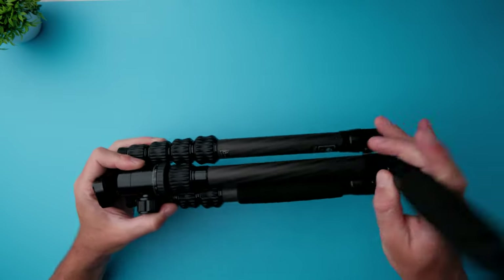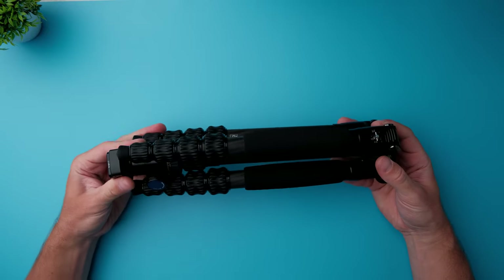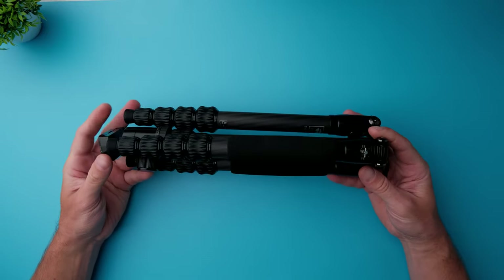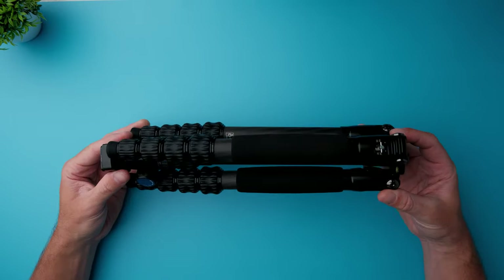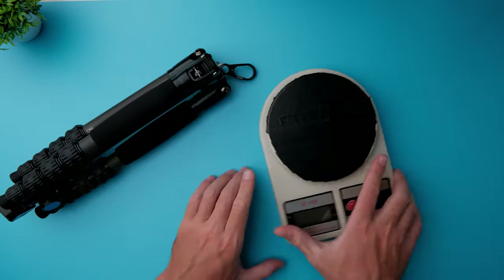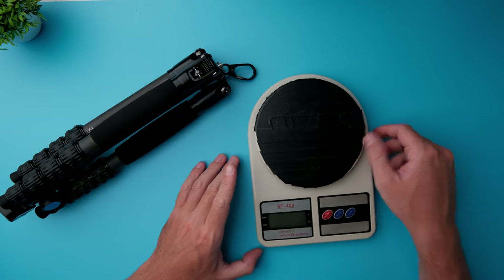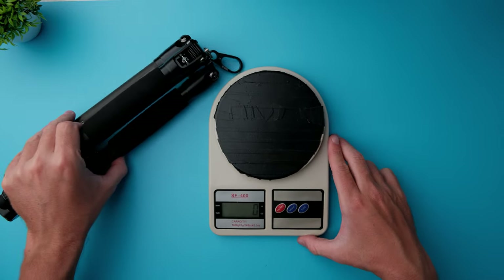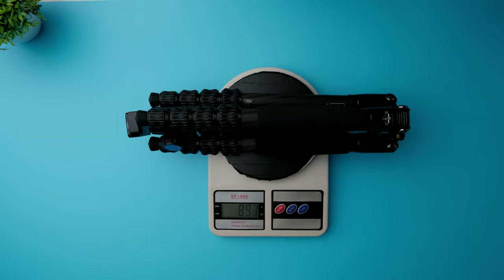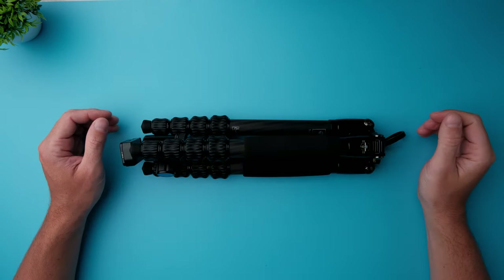The build quality feels really high quality. I've been using Sirui tripods for the last four years and I've been highly impressed with the build quality. Now let's measure the weight. Sirui claims this tripod should weigh 850 grams including the ball head — but it's actually 890 grams, so 40 grams heavier than what it says on the Sirui website.